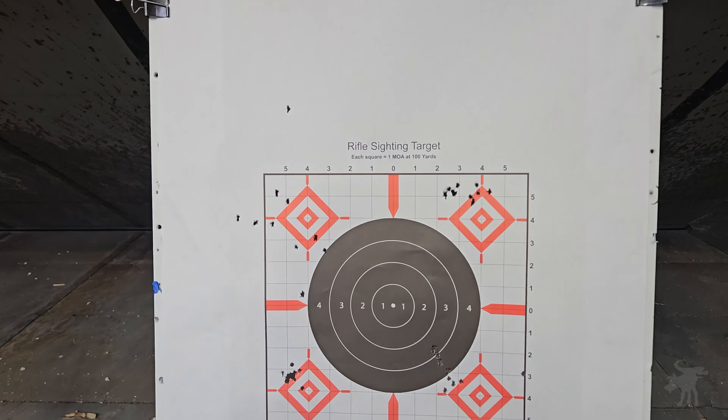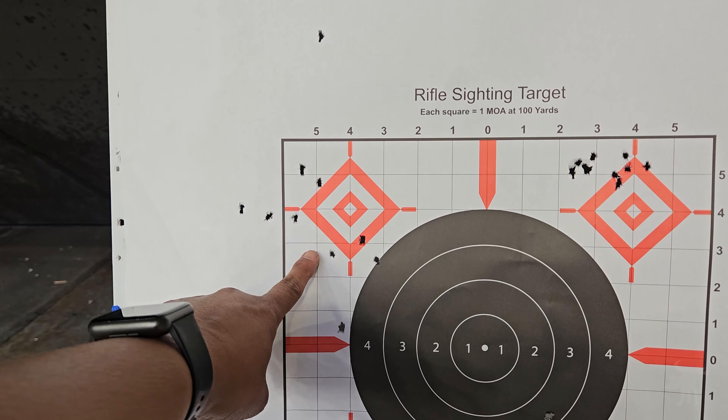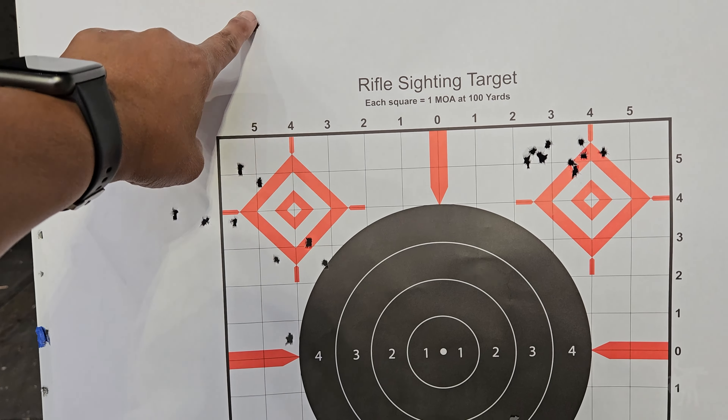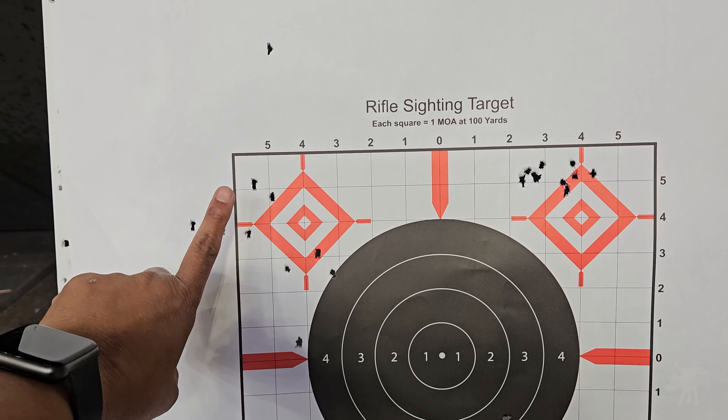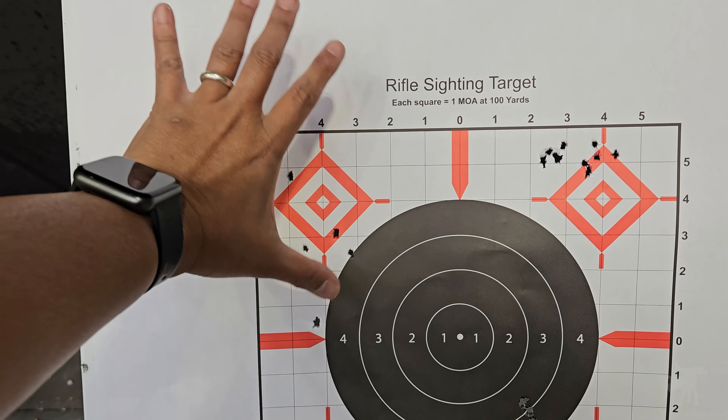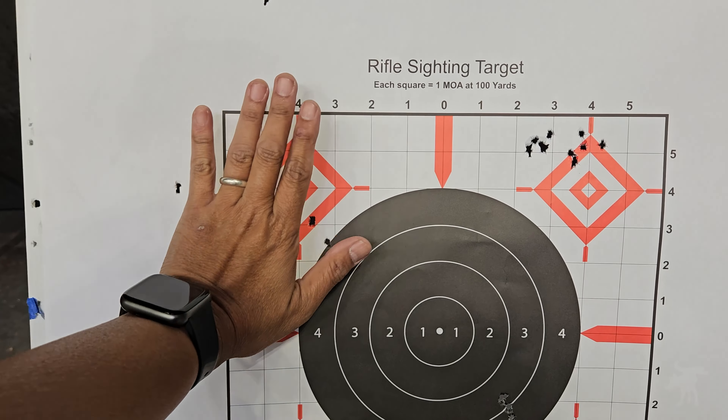Alright, this is after the first mag of Auto Match — ten rounds total. This is actually the first shot way out as a flyer. The second shot was also way low, so yeah, the first group was all over the place, more than a hand's size.